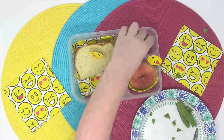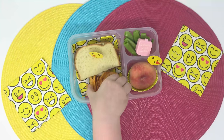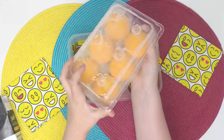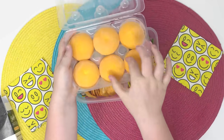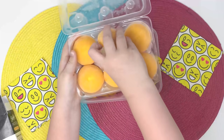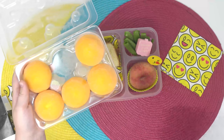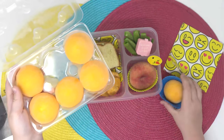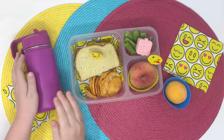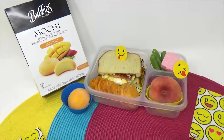For my vegetable, I'm adding some sugar snap peas, and I'm going to snip the ends off with scissors because I don't like to eat that part. I really like to dip these in ranch, so I have a little container to go with them. For my snack, I'm adding barbecue Pop Chips. And for my special treat — something my whole family loves — this is mochi ice cream. They make lots of different flavors, but I really like the mango. If you've never had mochi before, it's made out of rice pounded into a dough, with mochi on the outside and mango ice cream in the middle. For my drink, I'm just gonna have water. Let me know in the comments if you've ever had mochi ice cream and what flavor is your favorite.